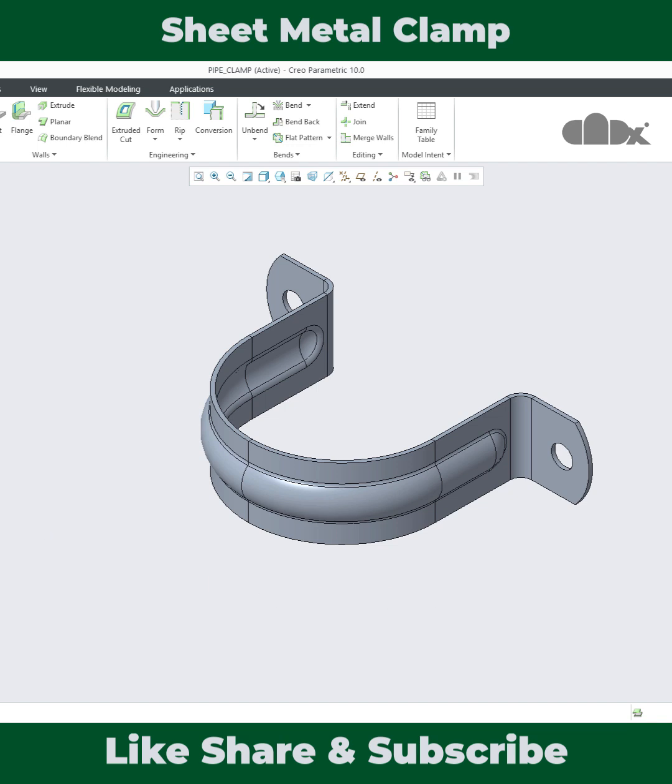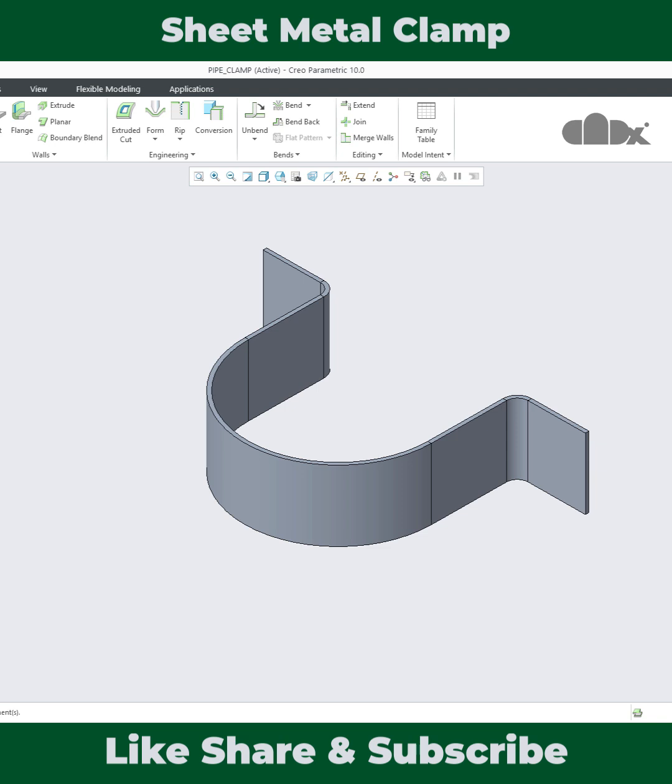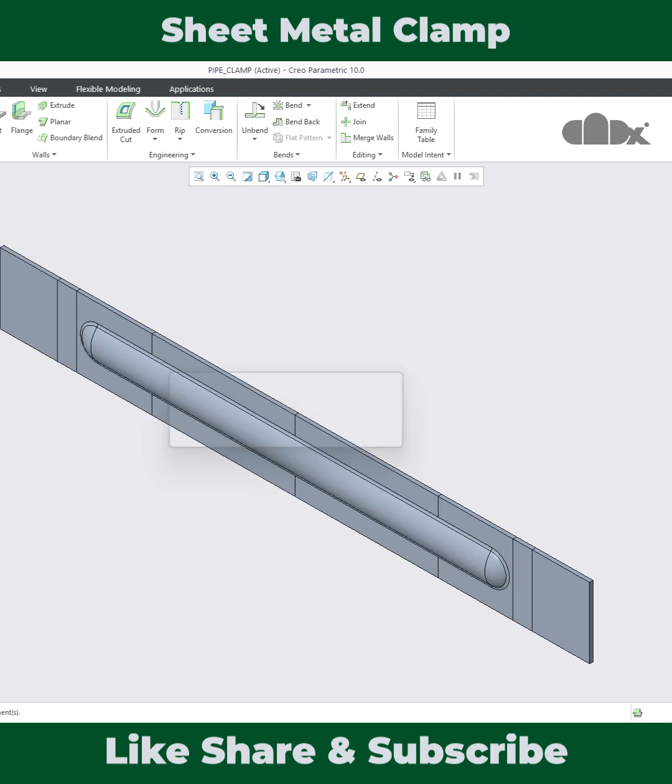Now let's see how this part is designed. The part starts with the base wall. This base wall has the curve face along with the bend face. Then the part got unbent to add the form feature.